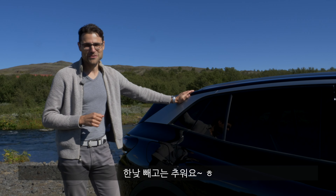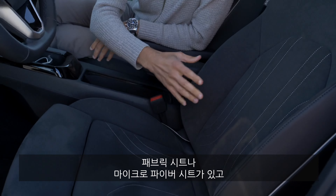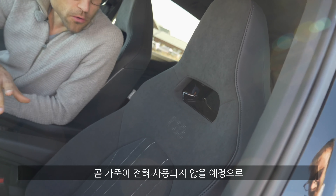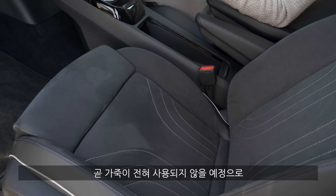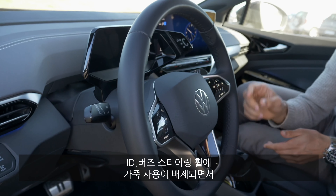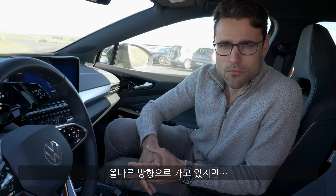Interior-wise, my favorites are these seats — beautiful. There are different options: fabric or microfiber trim. On US models you also get full leatherette trim, so the whole interior will be 100% animal-free soon. The steering wheel is not yet leather-free, but since the ID Buzz is getting a leather-free steering wheel, this will also be introduced with the next model year change. They're heading in the right direction.